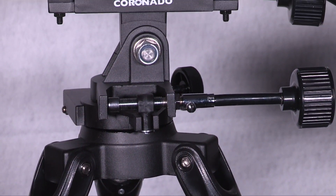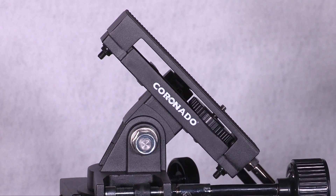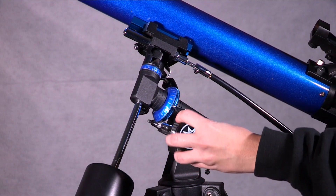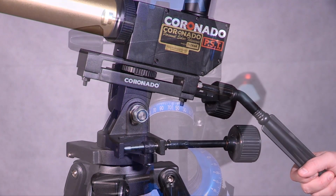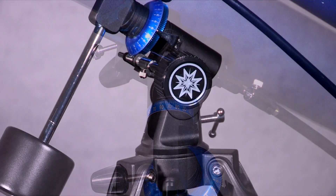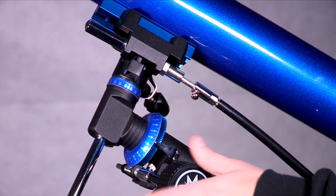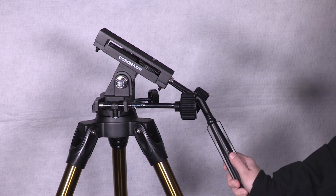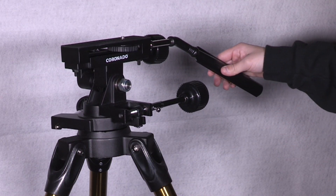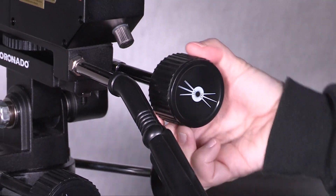Now that you know what types of telescopes are out there, let us discuss mounts. A mount is an important part of your telescope and can determine how easy it is to follow a star while viewing it. There are two basic telescope mountings: equatorial mounts and altazimuth mounts. An equatorial mount allows users to follow the rotation of the sky as the Earth turns, which is a great help when trying to find your way among the stars with a map. The altazimuth mount, in contrast, has a simpler design, meaning it just swings up, down, left, and right. You have to move the scope every so often to follow the stars, moons, and planets as the Earth turns.